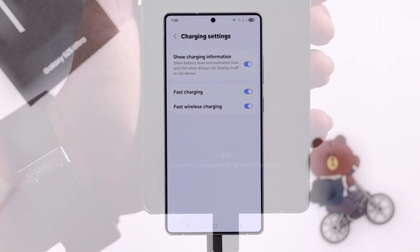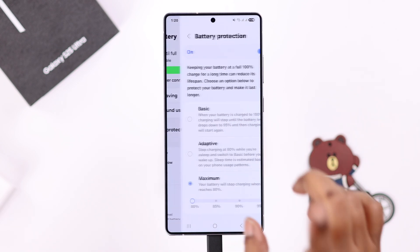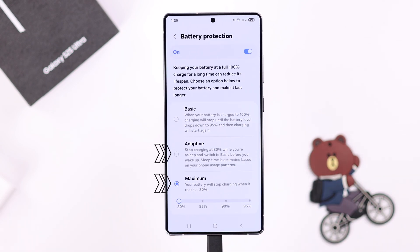If you're experiencing slow charging, go back one step and enter Battery Protection. If it's turned on and set to Maximum or Adaptive, you might face this issue. Although Battery Protection is good for the overall battery life of your S25.